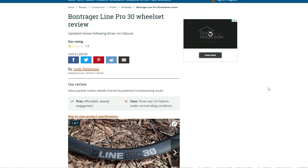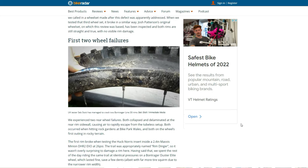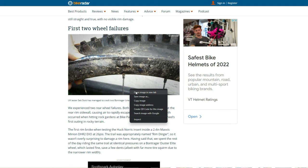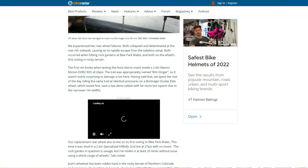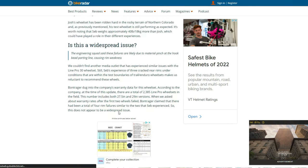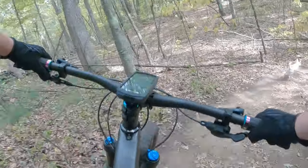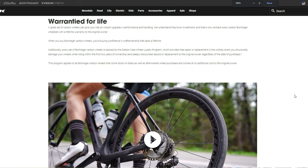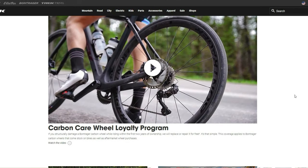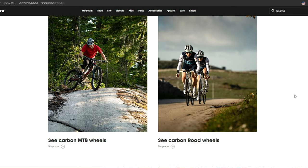Regarding the original part number I mentioned earlier — it turns out many of those original part numbers ended up having a carbon rim that was not as strong as it should have been. Bontrager and Trek have updated that, and this carried-forward wheelset hasn't seemed to have that same issue. Additionally, Bontrager wheels are now all warrantied for life and they have a pretty solid crash replacement program should you damage them in an accident.